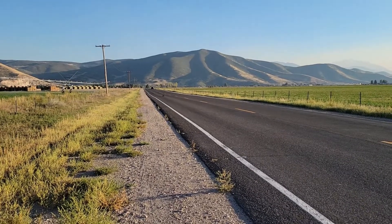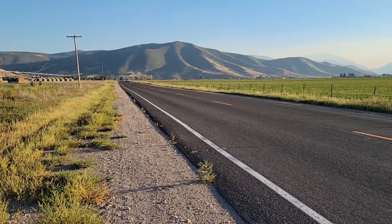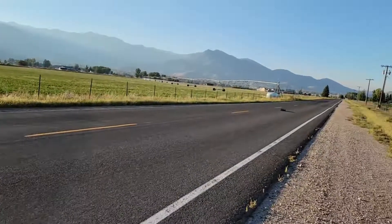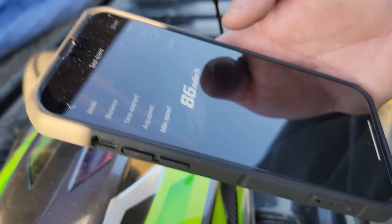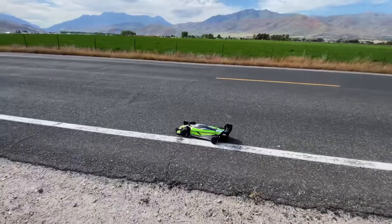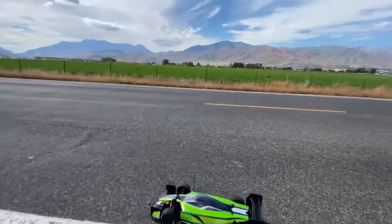This is a problem with any road around any way. Ready? Yes. Alright guys, we're going to try this on 6S. And it looks like there's a freaking truck coming.